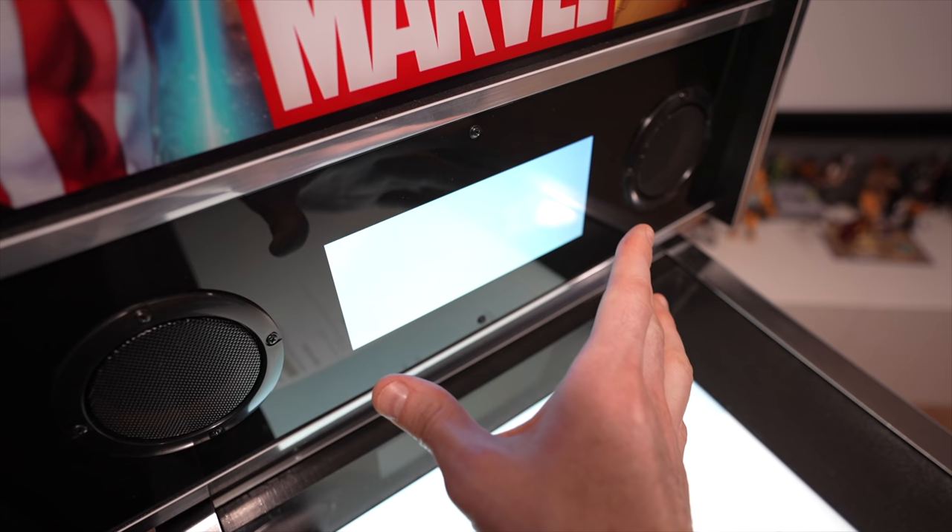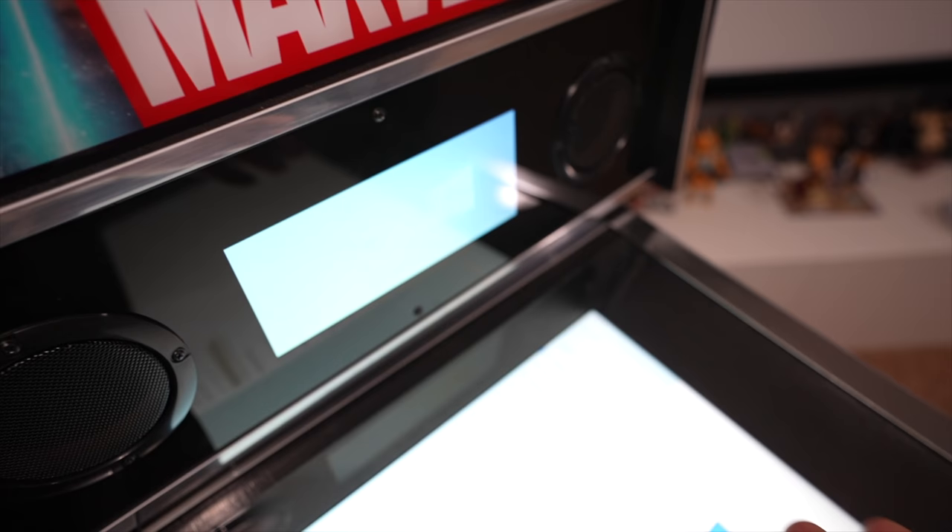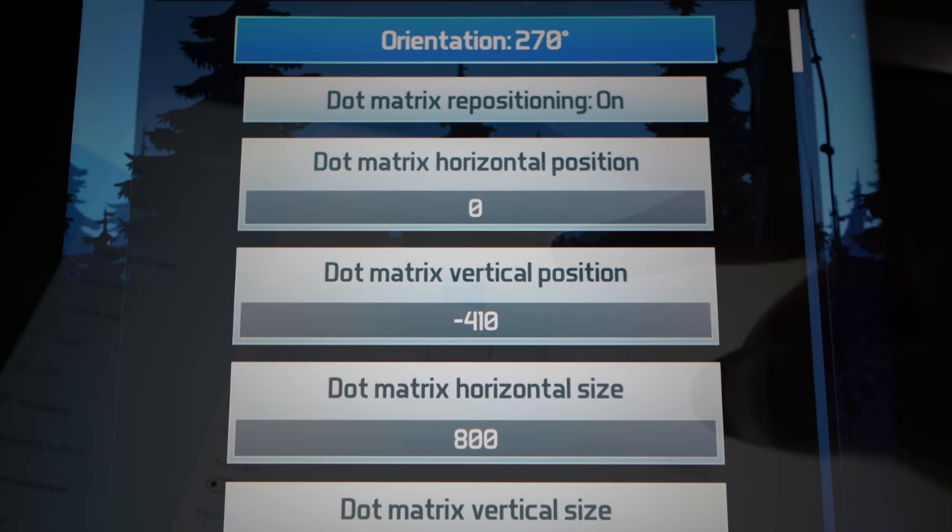The dimensions I have set in FX3 will correspond to where you need to position things for your dot matrix display to fill out the entire screen — without it you'll just be guessing. As long as you stack your second monitor on top in the Windows display settings and use the same settings I'm showing here, you'll be good to go.